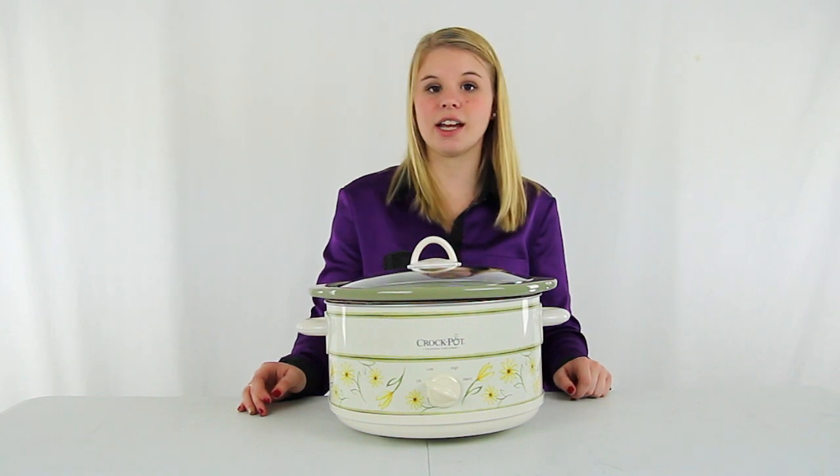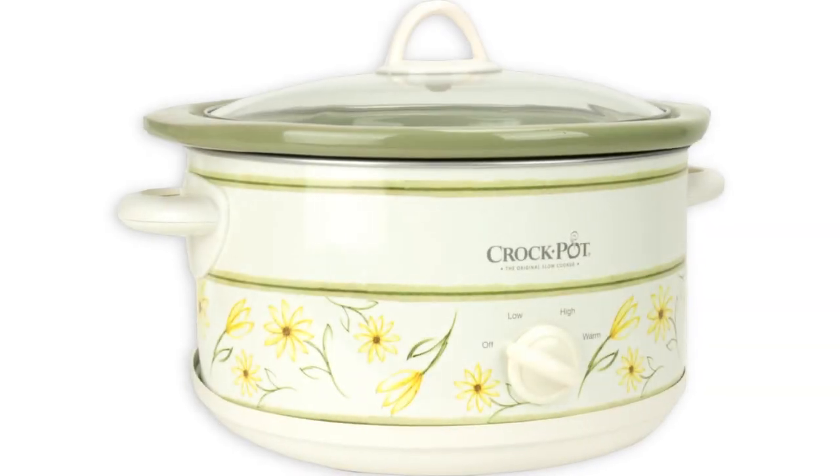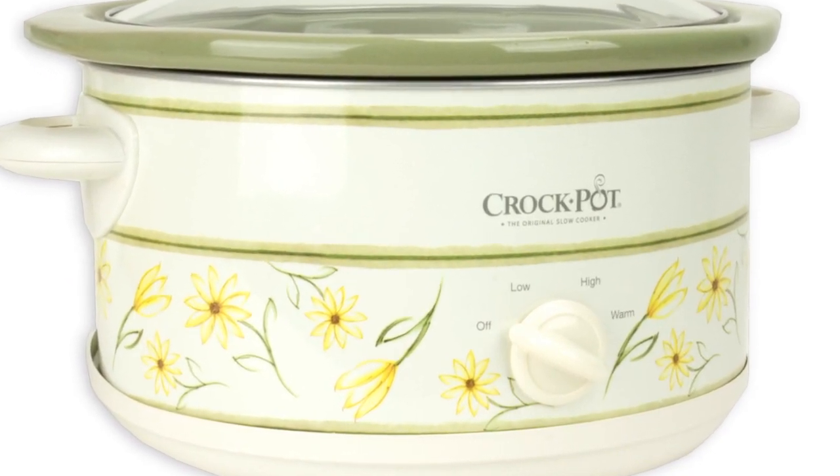Hey guys, I'm Shanley. Today I'm going to tell you about this 5 quart slow cooker from Crockpot. This slow cooker can fit up to a 5 pound roast and is ideal when cooking for 5 or more people.